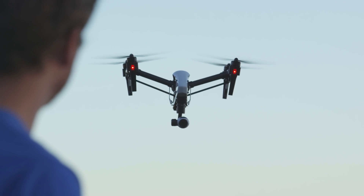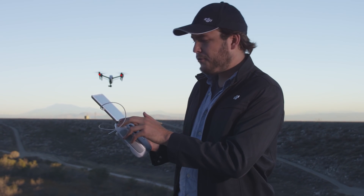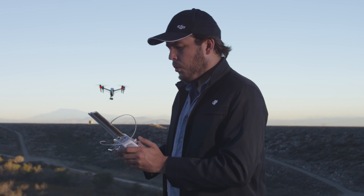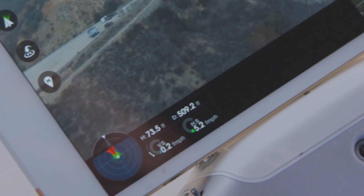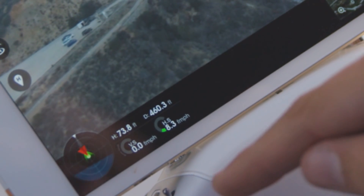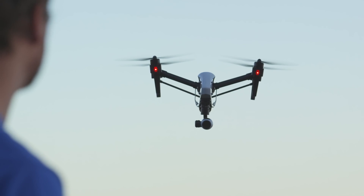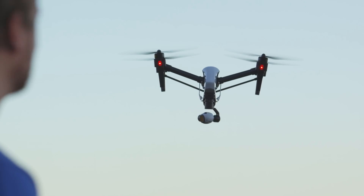Another very useful feature you'll want to use as a camera operator is the compass on the bottom left of the screen. It shows a small red triangle and a green cone coming from it. The green cone is the camera's orientation, while the red triangle is the Inspire's orientation. If you don't have time to hit the realignment button, it's worth checking to see what's facing where.